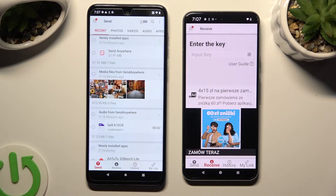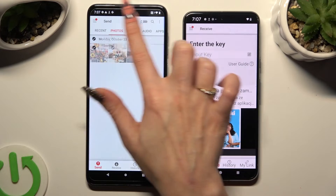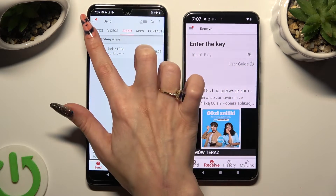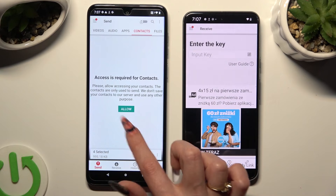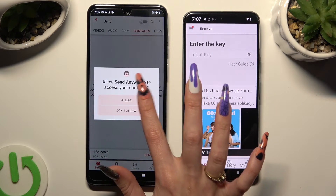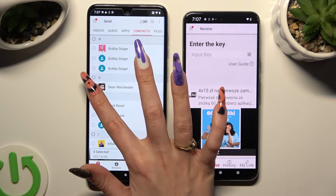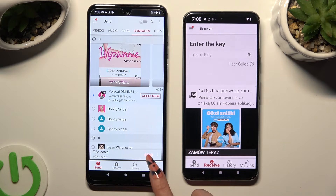From here, you can use all of those categories available at the top of the Motorola device. Select all of the files that you wish to send — in some of those categories, tap on Allow a couple of times. After selecting all of your files, hit Send next to 'Selected' at the bottom.